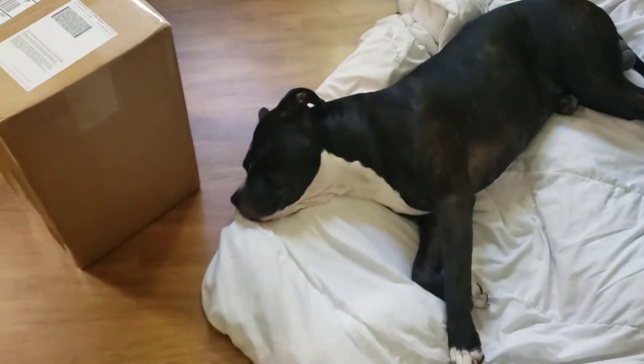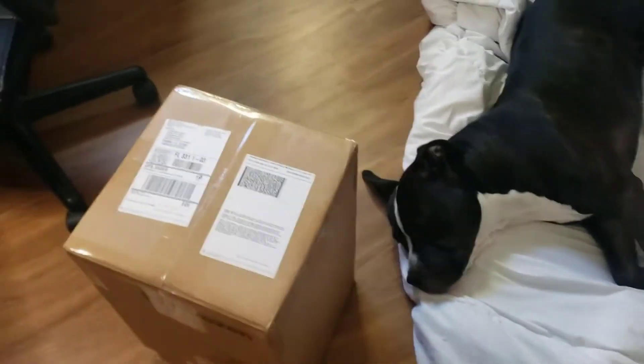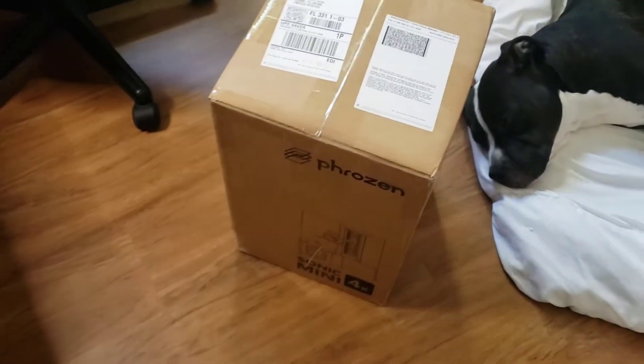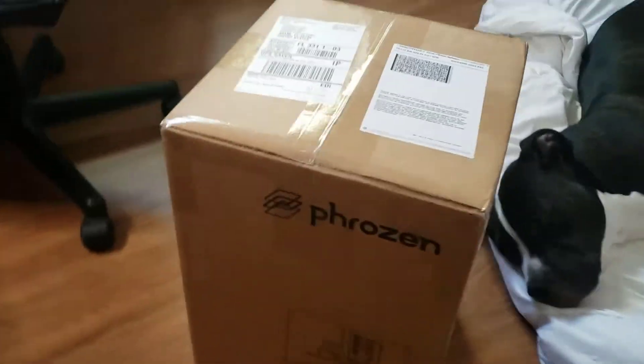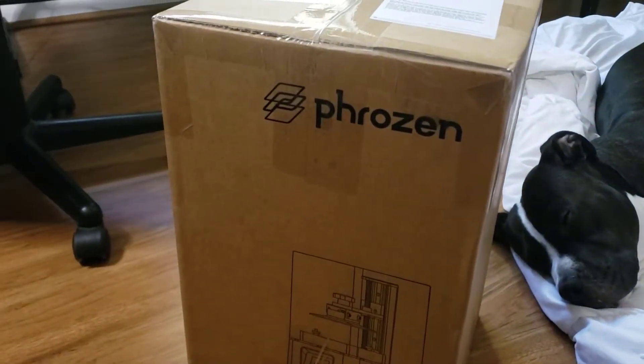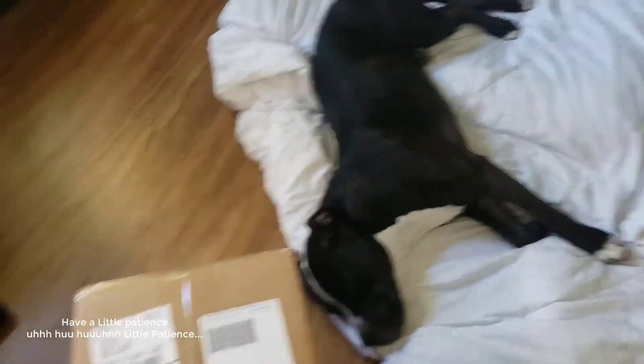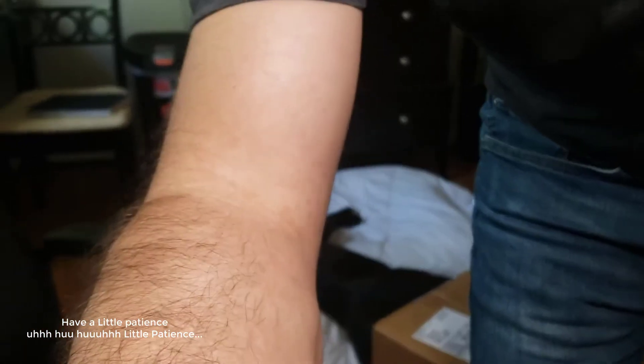My dog Tori is here but he's a little sick right now because he got surgery in his mouth — a broken tooth. This one over here is the Frozen Mini 4K. Right now I am the one doing the video, so I have to be a little patient because I have to put the cell phone in a better place to film the whole thing.